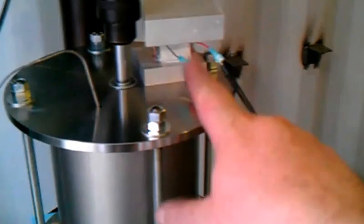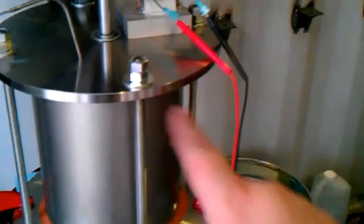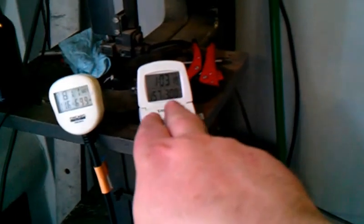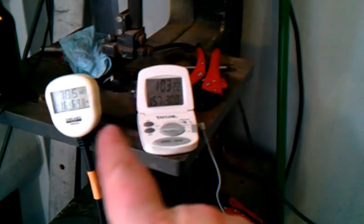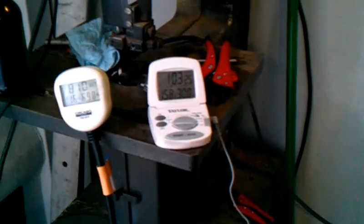This is my TEC generator I'm actually working on right now, producing some power. We'll get into all that later. Right now I'm just looking at increasing temperature as fast as possible, staying at around 1,000 watts. I can't do that in my system that I have now, but I will soon.